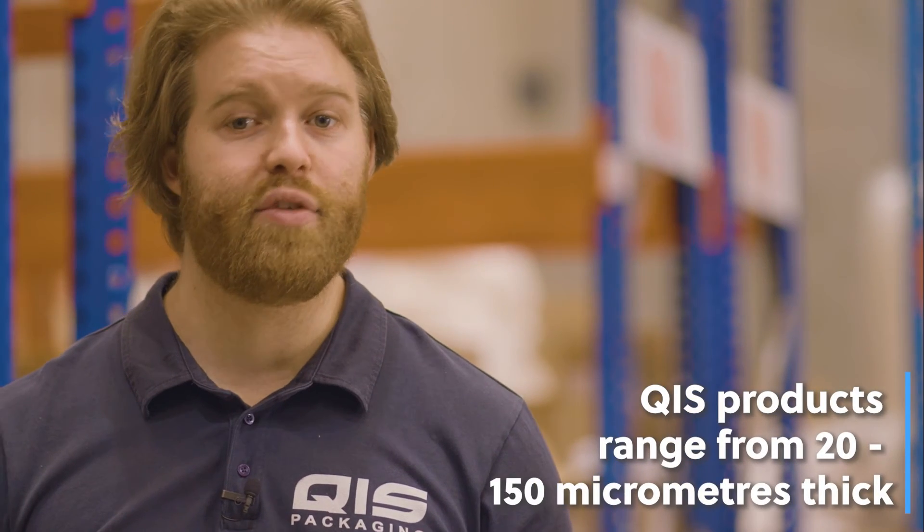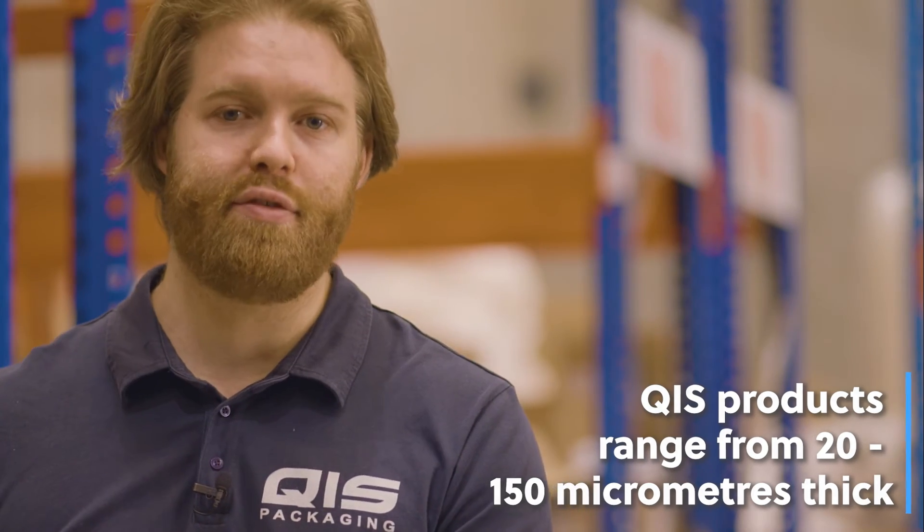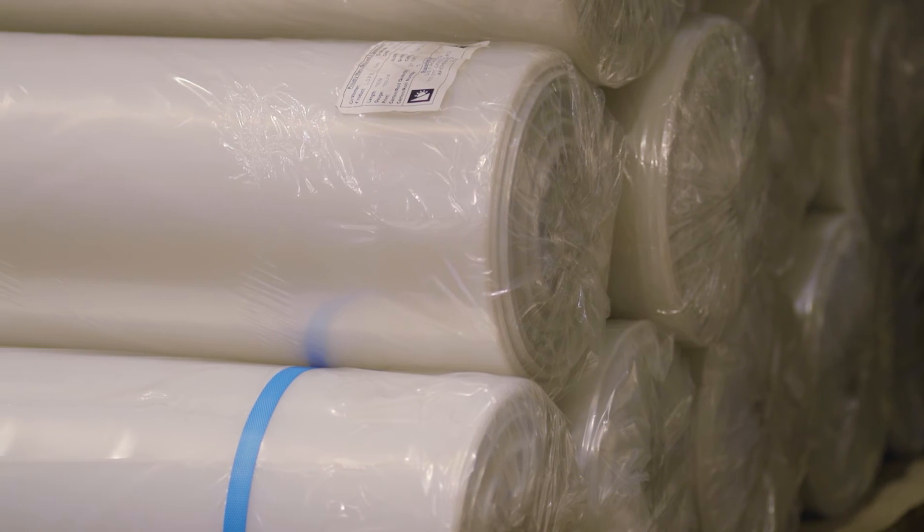Here at QIS we sell a huge variety of products that range from 20 micrometers thick all the way up to 150. Our plastics that are 35 micrometers or less are great for items such as food or jewelry, whereas our heavier options, like our 100 micrometer drumliners, are great for things like building materials and landscaping.